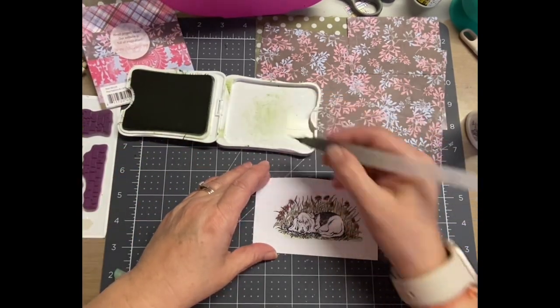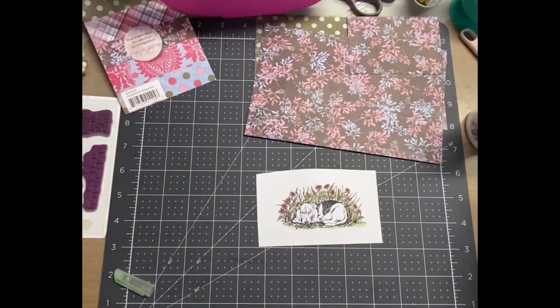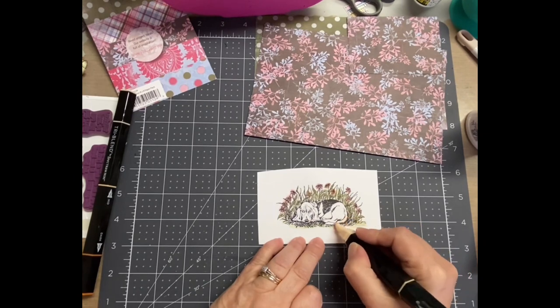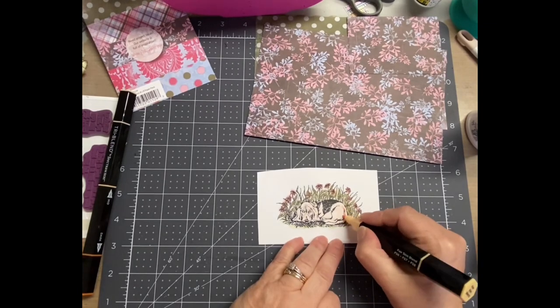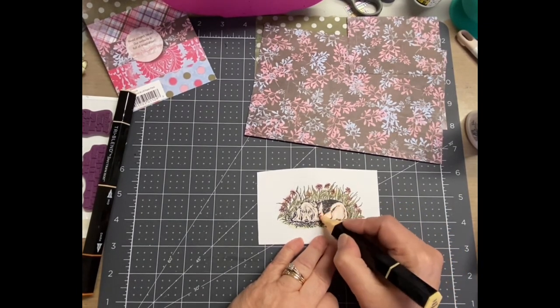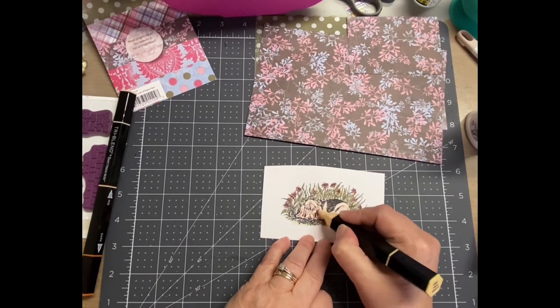I'm also going back in and darkening some of those leaves — not all of them — because I basically put like a color wash around the green area. And then because the dog is stamped where it looks mostly white, I've decided to use my alcohol marker, which is like a tri-blend marker. I like to do that on flesh tones or light colors like that because the alcohol markers blend so well.